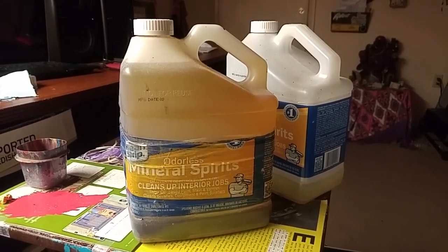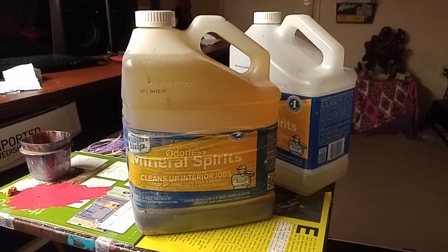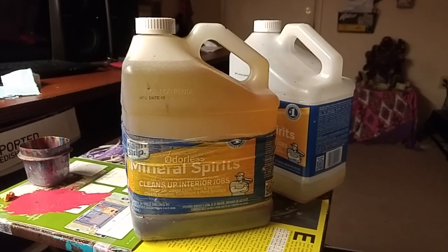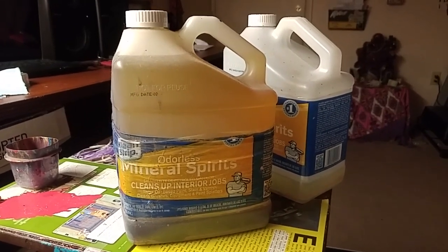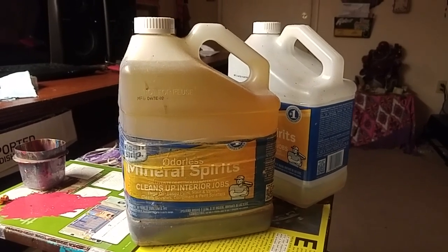I highly discourage you from dumping it anywhere on your own. I discourage you from flushing it down the toilet or pouring it down the drains, because that stuff just ends up back in your own waterways, probably. I don't think it's a very good idea.